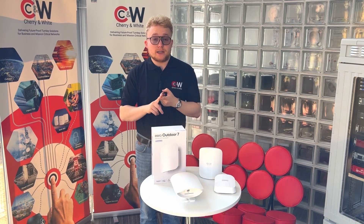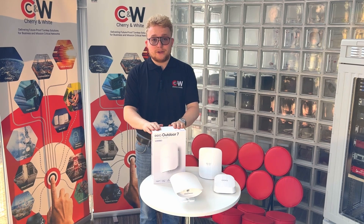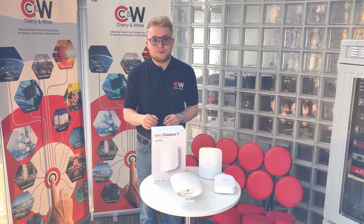The Eero Outdoor 7 will be available through Cherry and White for our MSP and ISP partners. If you're interested in getting your hands on the product, get in touch with us and we'll be happy to tell you more. Thank you very much.